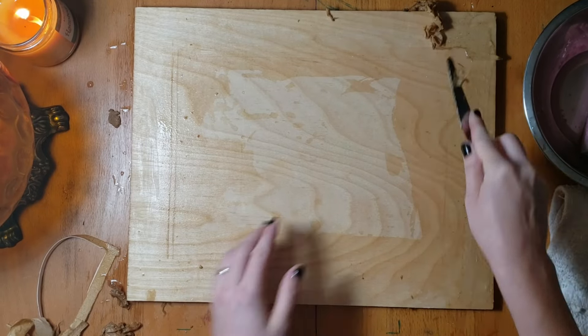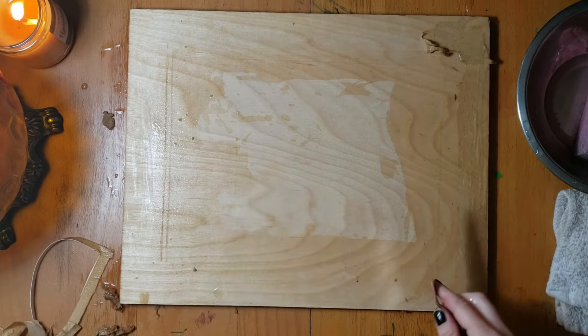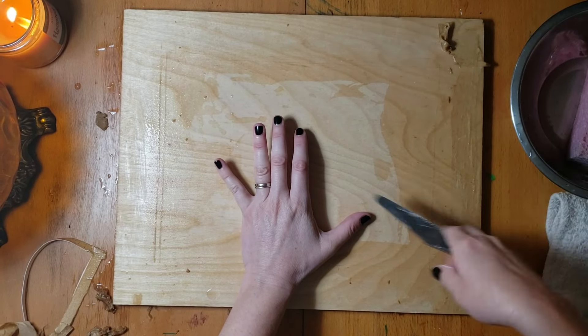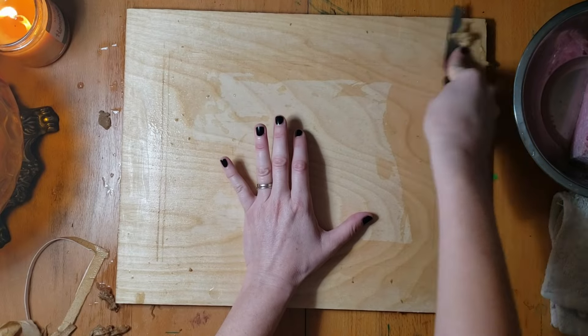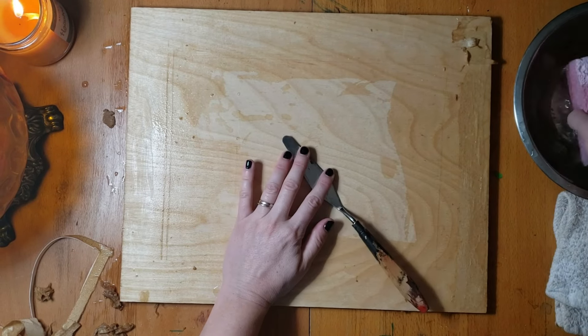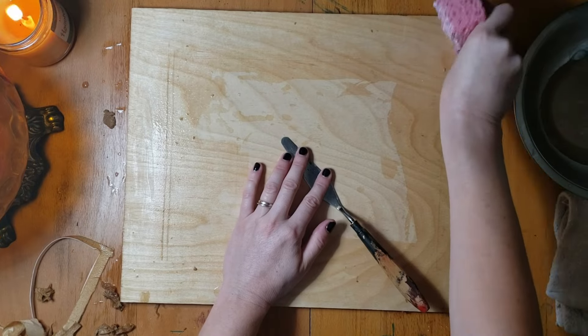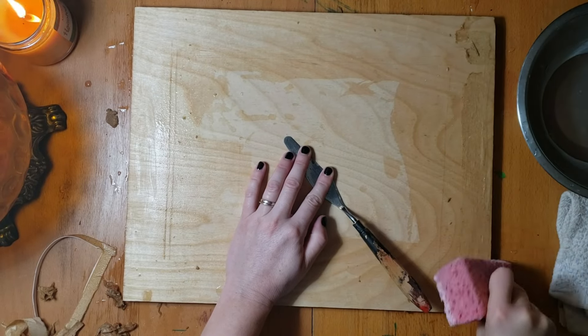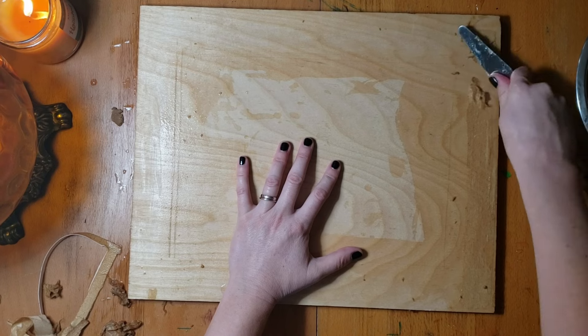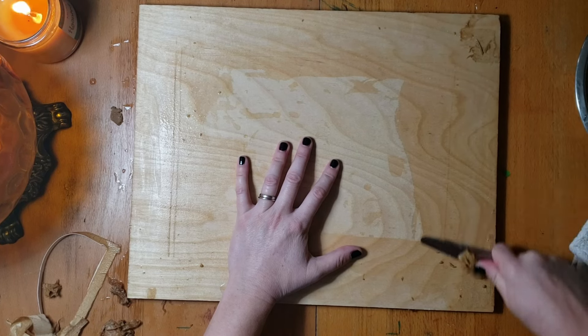It's a lot easier if you move your board around too. I'm trying to keep it in front of the camera here, so I'm not moving it around. But if you put it where your palette knife is coming towards you, you can get better leverage. See how much easier that is going towards you?